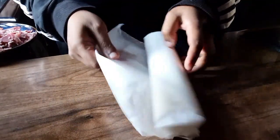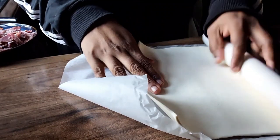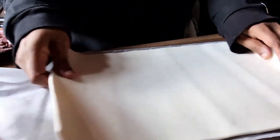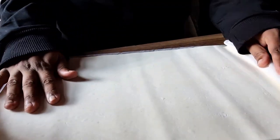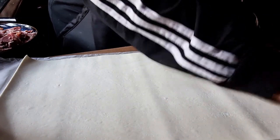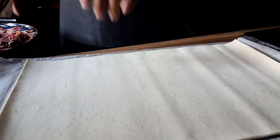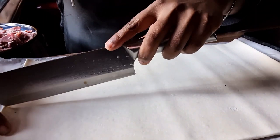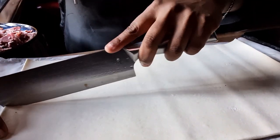From each puff pastry we're going to get six squares out of them — we're going to slice them through the middle and make sure they're all the same size.